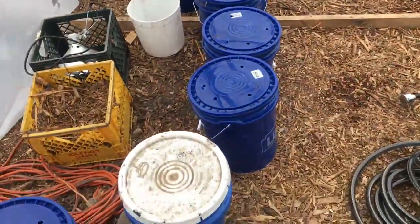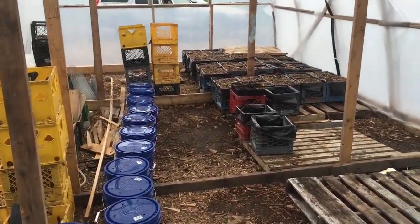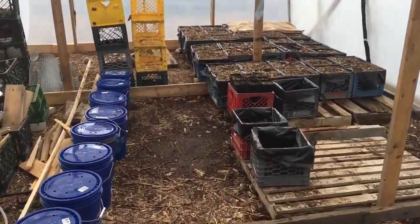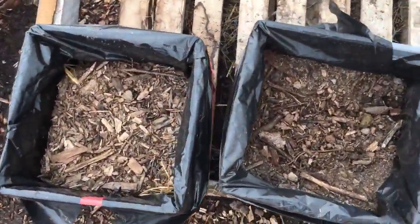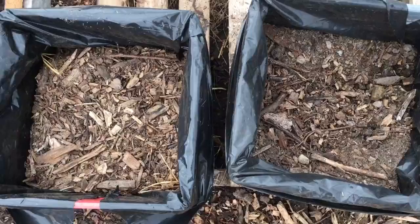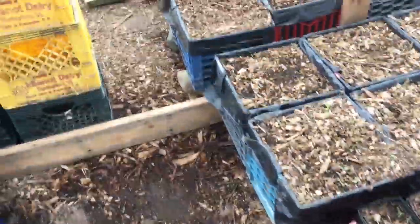These buckets are full of stratified walnuts — that's the next project. They will go into crates like this. Those have wood chips, partially composted wood chips, and pigeon manure in them. Then we'll put a bunch of compost on top.